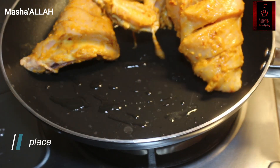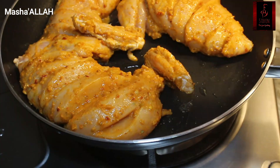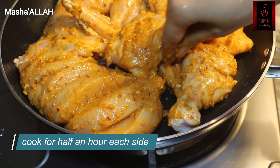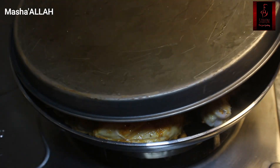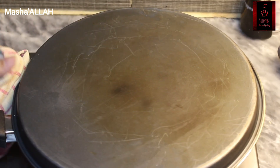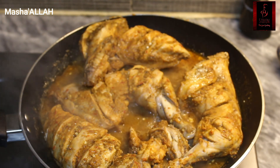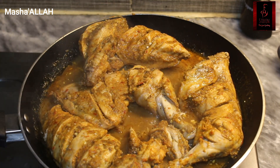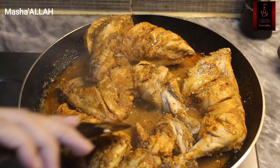Then take a big pan in which all the chicken can sit in one line. Add a little bit of oil and place all the chicken in. When it starts to cook, after about 15 to 20 minutes, the chicken will release its own water. Because there is a lot of water in the chicken, you don't need to add any extra water.